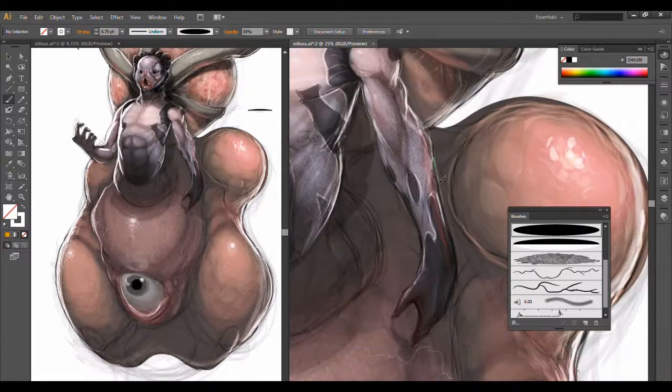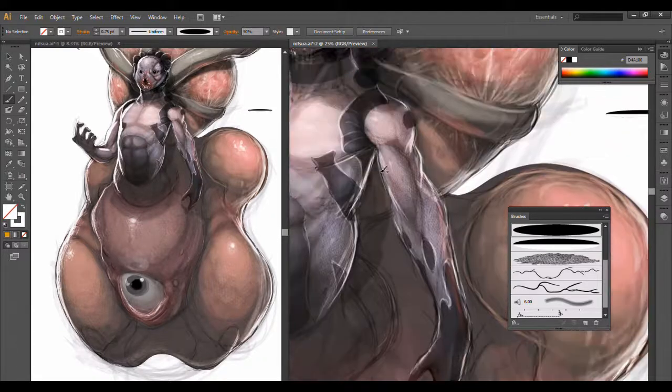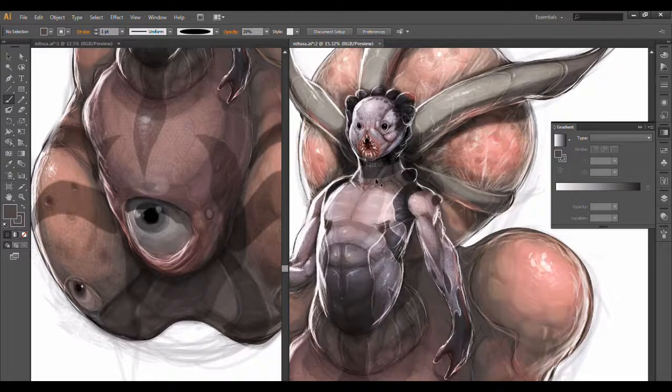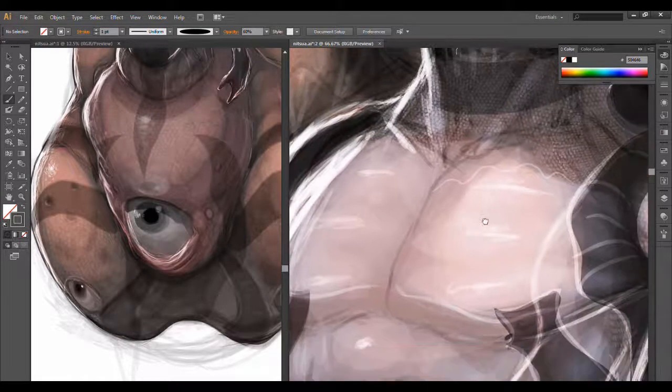Adding some more detail around the arms. I kind of just move them around a little bit to make it look like it's really blurred, and I'm going to start adding something to his chest.